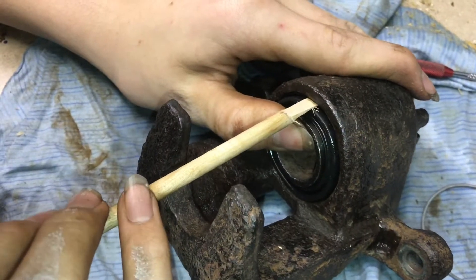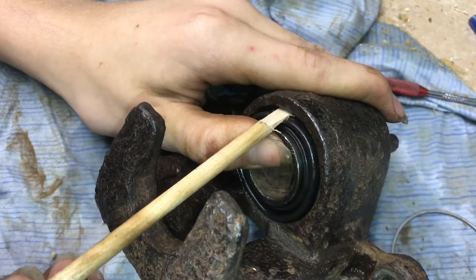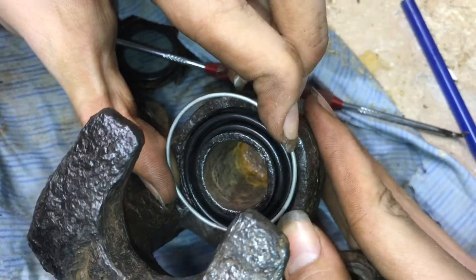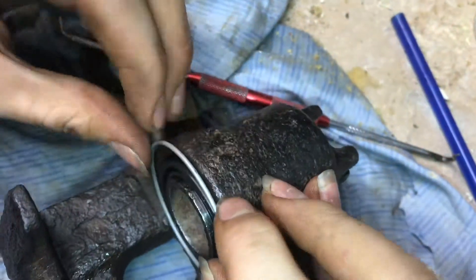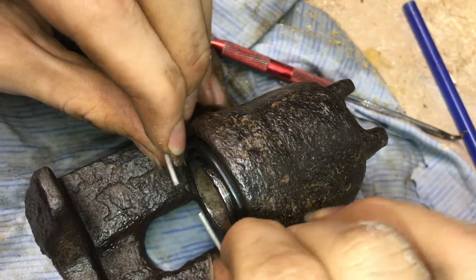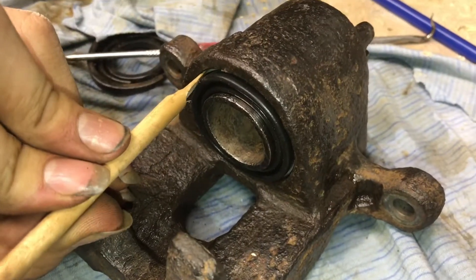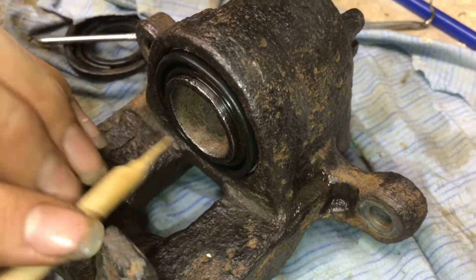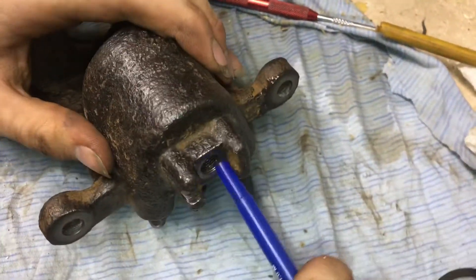I took a little dowel rod and flattened the end of it so it's kind of like a flathead screwdriver, and I'm using that to push the boot into its final place. Now I take this piece of wire and I'm going to carefully squeeze it down — because it is metal we don't want to puncture the rubber — and slowly press it in here. It's going to take some maneuvering. I'm continuing to push that in with the wooden stick to make sure it's fully seated.